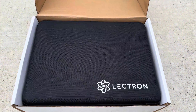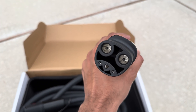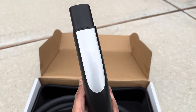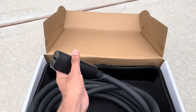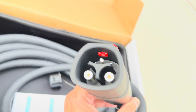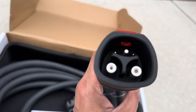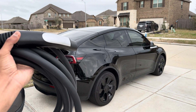Let's unbox this. Inside there's a nice case. There is the connector that goes inside your Tesla and the other side connects the Tesla wall charger cable with this extension. So we have one male and one female connector. Now I'm going to show you how you connect that.